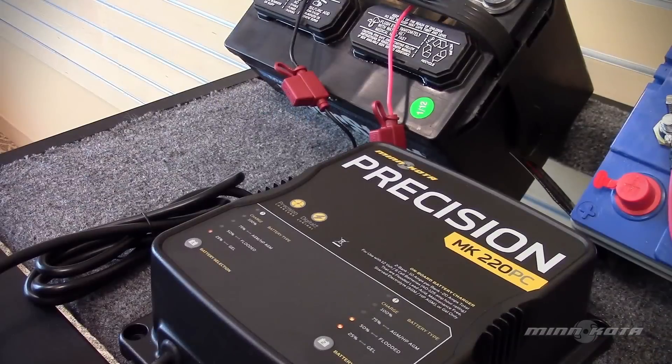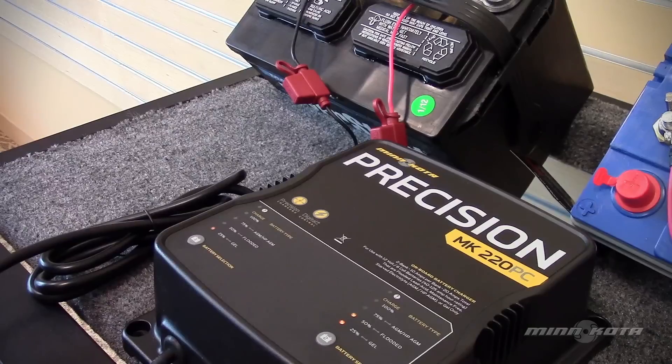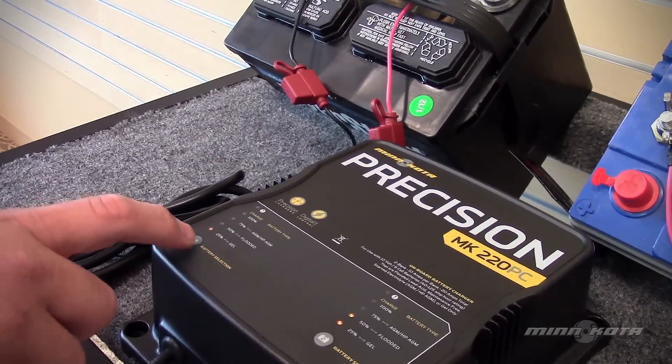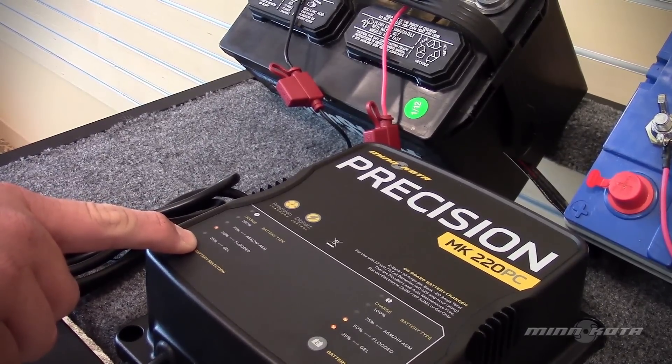Minn Kota Precision chargers have an equalization mode. When it is time to equalize your flooded lead acid batteries, to set the equalization mode press and hold the battery selection button until all three yellow LEDs are lit, then release the button.